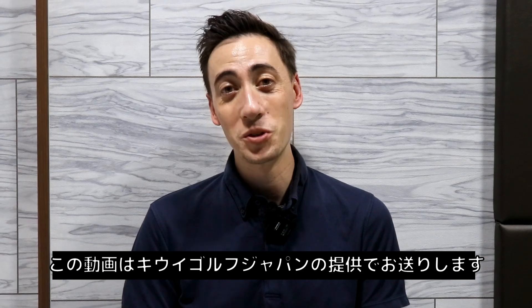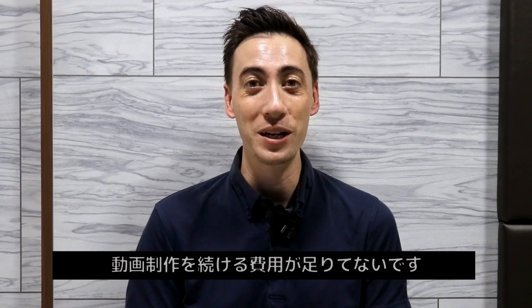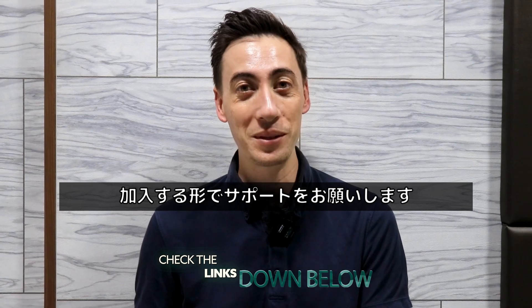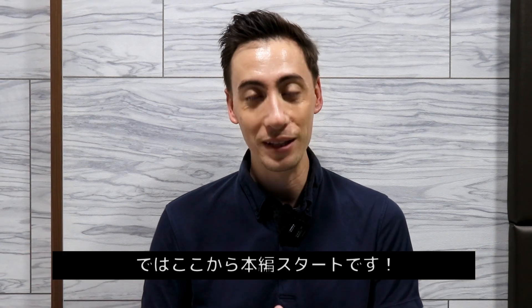Before we get into the video, I want to give a quick shout out to our sponsor, KiwiGolfJapan. YouTube does not pay the bills, so if you want to help support this channel, there'll be a link down below after the video. Click on that and it'll lead you to our Kiwi Platinum membership site. Once you sign up, it does really help support this channel and you get access to a bunch of great videos.